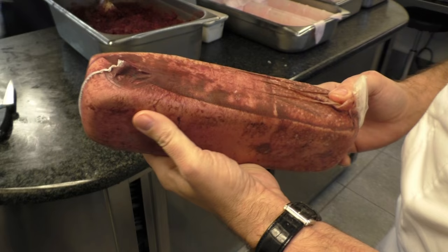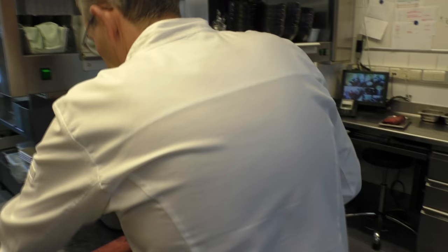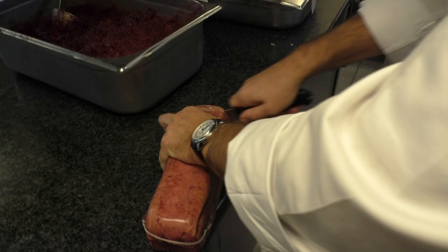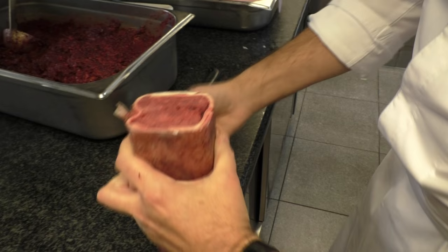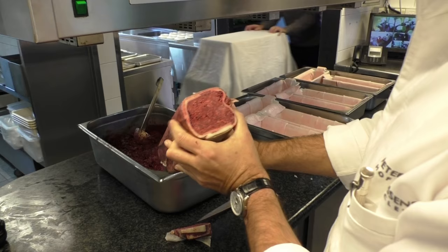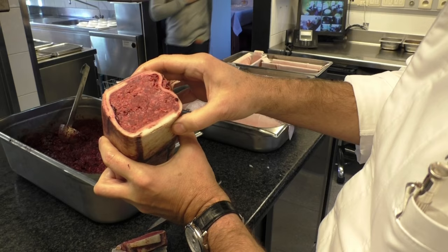So this pâté is from the 11th of November, so it's 15 days. You open it, you can see the results. Then you have the smell of the hare, and that's important — the hare has to be very juicy, it's not dry, you see, so you can taste it in a few minutes.